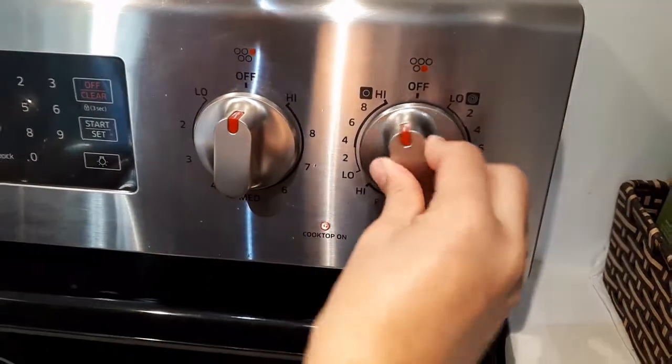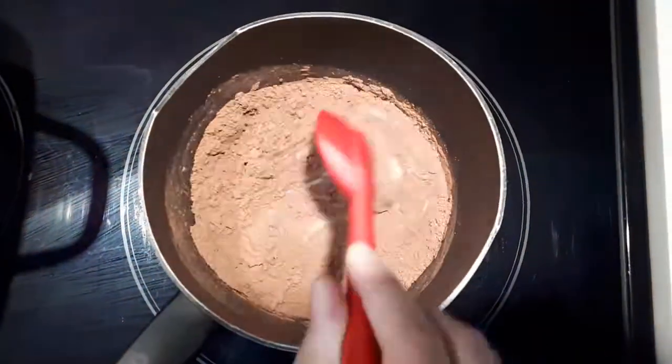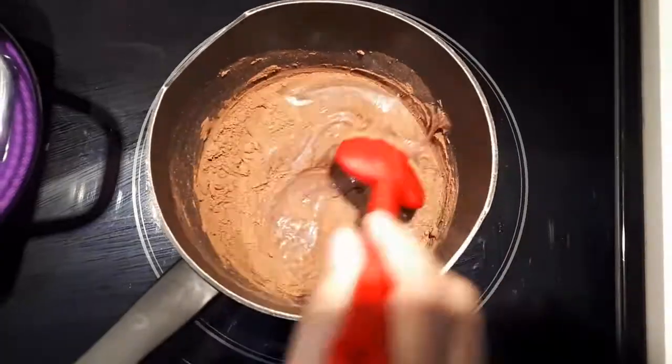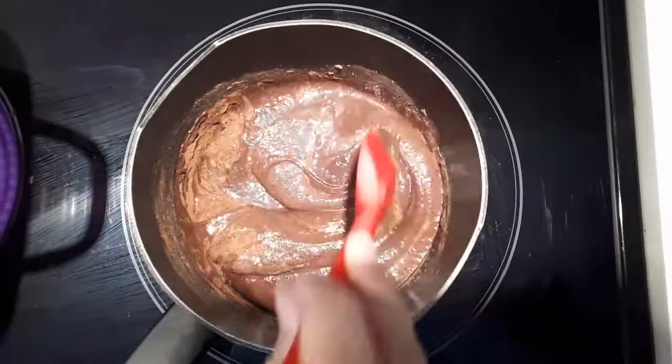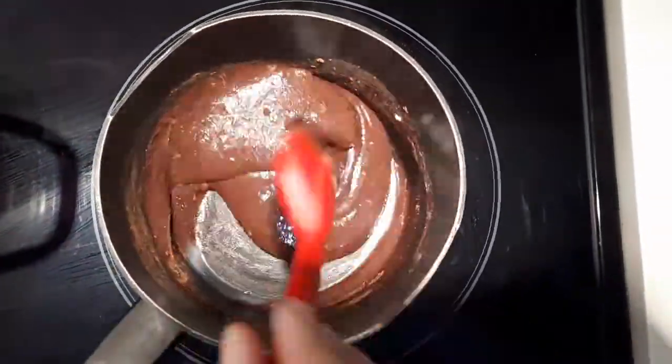Bring the saucepan to the stove and cook it over medium heat. Stir it constantly — you can use a spatula or a wooden spoon — until it thickens and you can see the bottom of the pan as you scrape it with the spoon. Please don't stop stirring, otherwise it's going to burn.